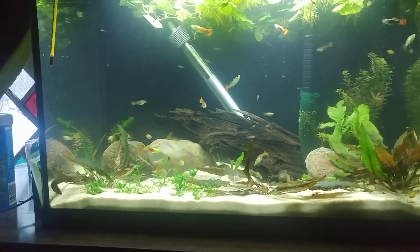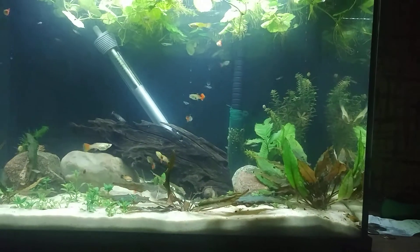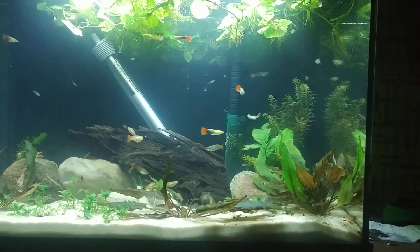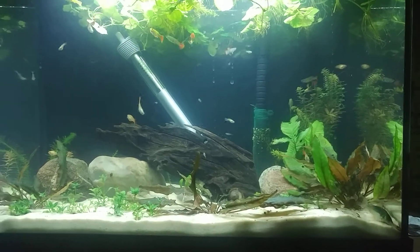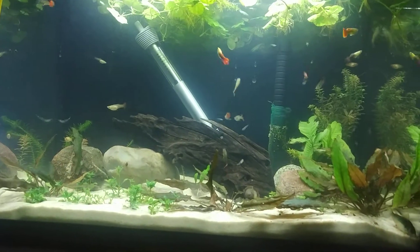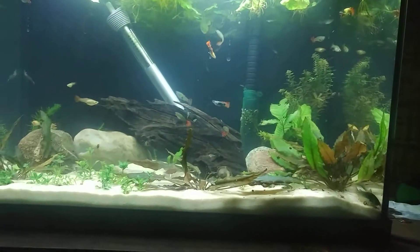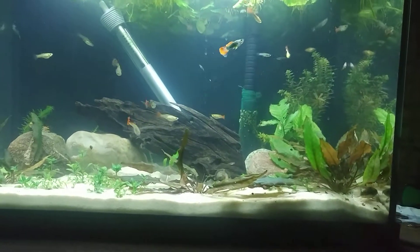Plant growth — I've had quite a lot of noticeable plant growth in the last five days. The Anacharis Elodea in the back is growing pretty well. The Rotala Indica that I have over here is growing pretty well too.